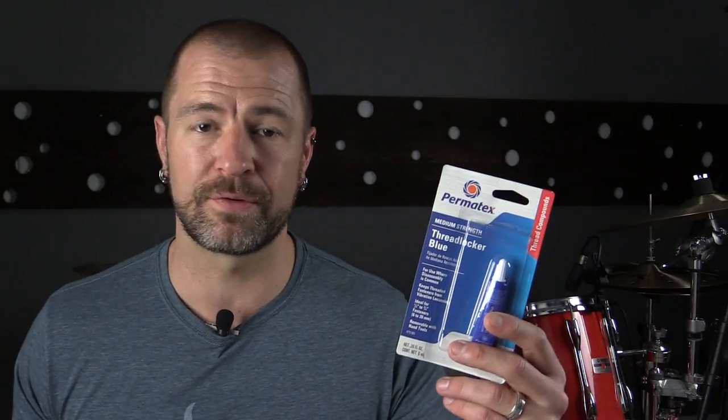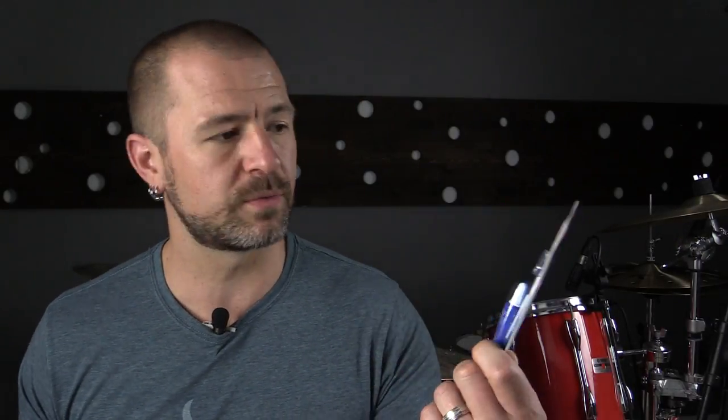This isn't really so much of a drum hack as it is just a life skill you need to learn. If you're a mechanic or if you've ever worked on cars, you're probably already familiar with this product — it's called threadlocker. There are several companies that make threadlockers; Loctite makes one, this one is by Permatex, and all of them are good.